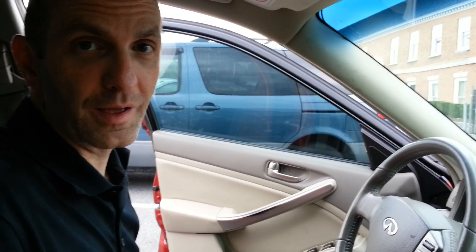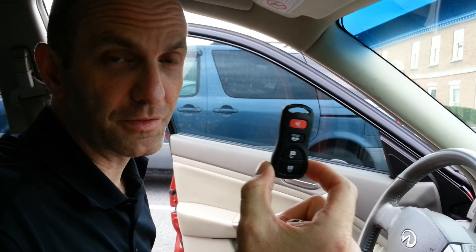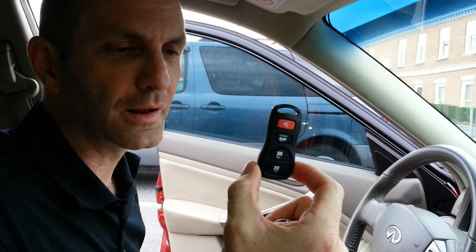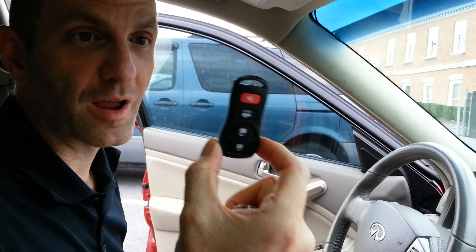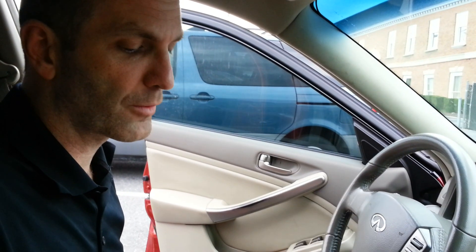Hello, today we'll be attempting to program the Infiniti G35, or any other Nissan product really, to the remote control. People often reference programming the remote, but really you're programming the car to the remote.